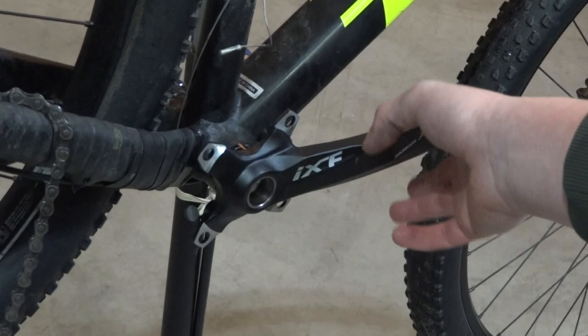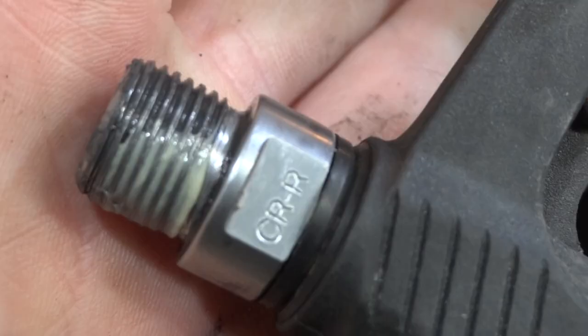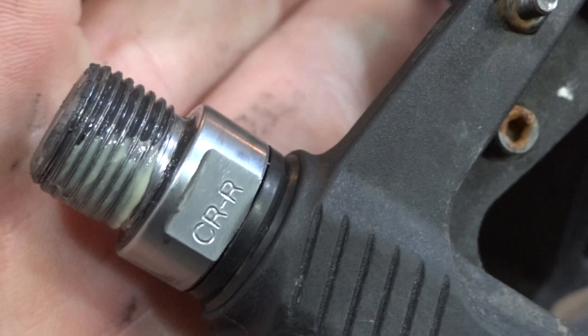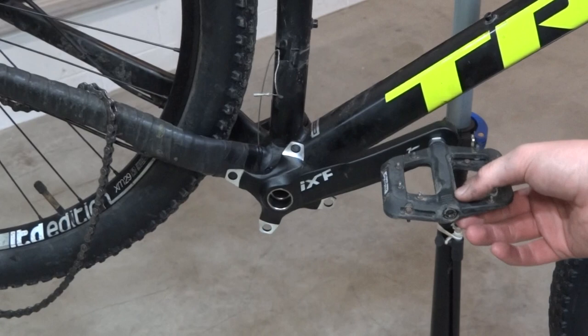Now that we've got the cranks installed, we're going to put on the pedals — we're still waiting on the chainring. We're going to apply just a little bit of grease to the threads of the pedals. The pedals have a left and right side, so this one's the right and the other one will be the left.